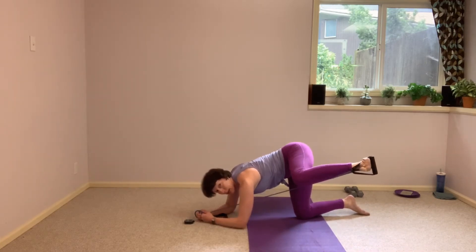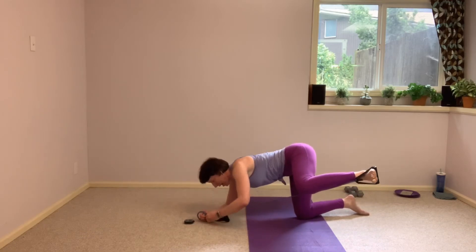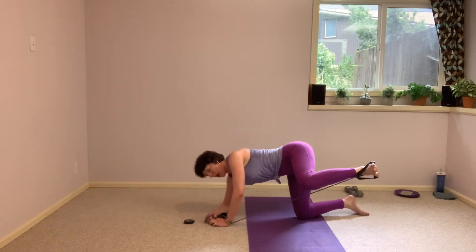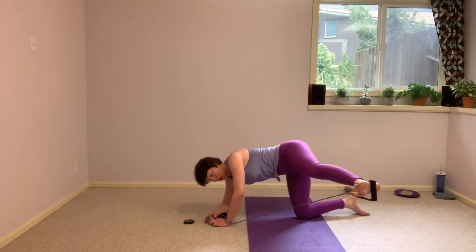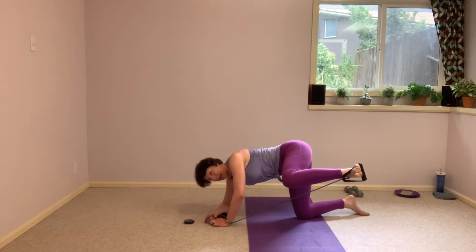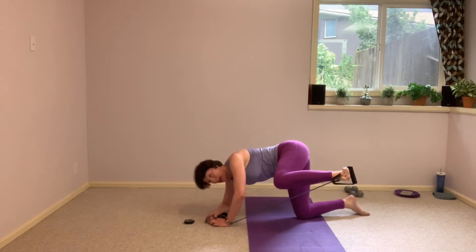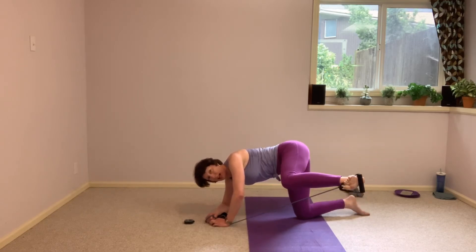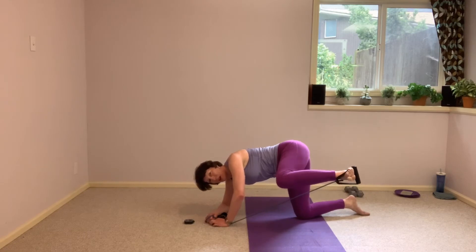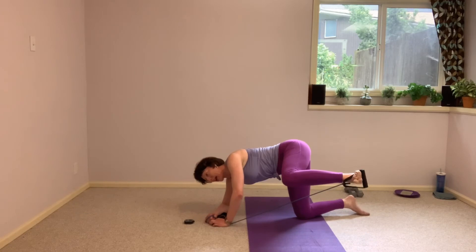From here, we're going to stay lifted here and reach open to the side. For this one, since we stay on the side, you are welcome to pop up onto that right hand — that helps get that lift, that opening in that hip. And reach directly to the side. Bend it in, and reach. Keep that knee up — think about lifting it higher as you straighten that leg, lifting it even higher as you bend it.